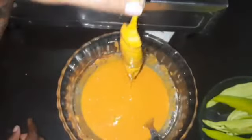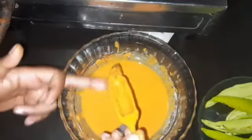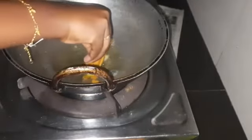We have the batter in the fridge. Now we have to cook it. I will put it in the fridge.